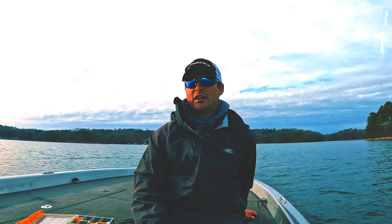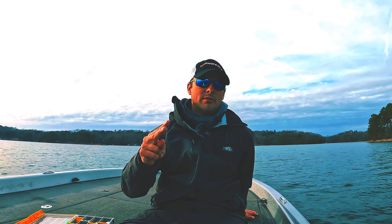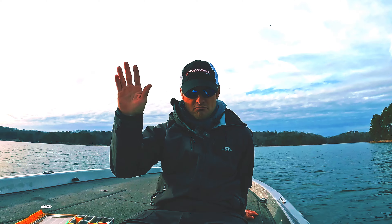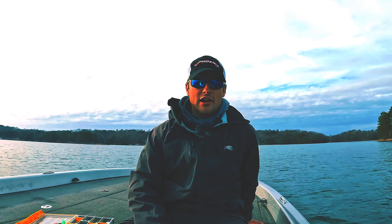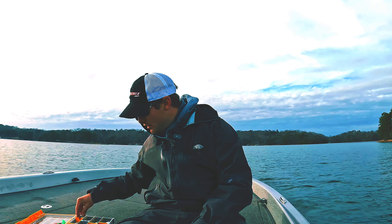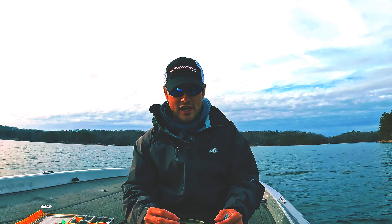That's pretty much everything you need to know about flat-sided crankbaits — there's not a ton to it. Throw them in the winter, they imitate a crawfish or a bait fish, throw them on a medium heavy crankbait rod with 15 pound line and you'll catch fish. The Berkeley Frit Side is probably my favorite flat-sided crankbait — most of the time I throw the Five Biggin.